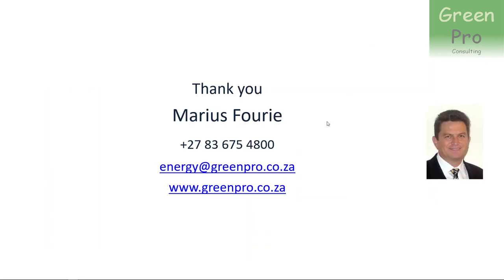As I said at the beginning, my name is Marius Furee and I'm from Greenpear Consulting. We do domestic, commercial, and industrial turnkey projects. Feel free to contact us if you have a requirement.